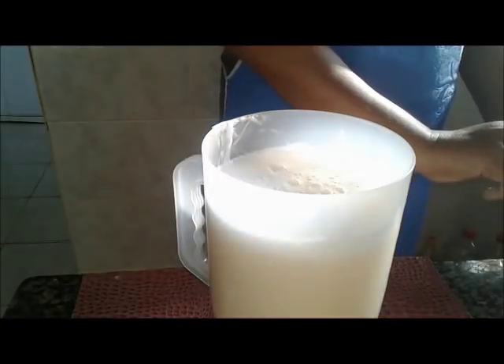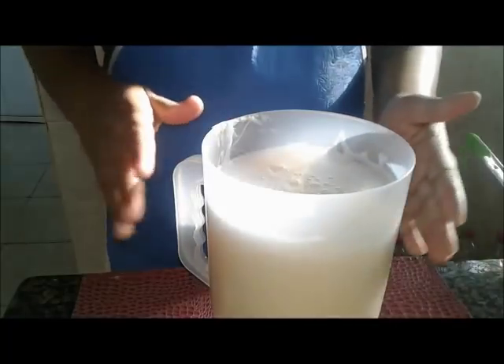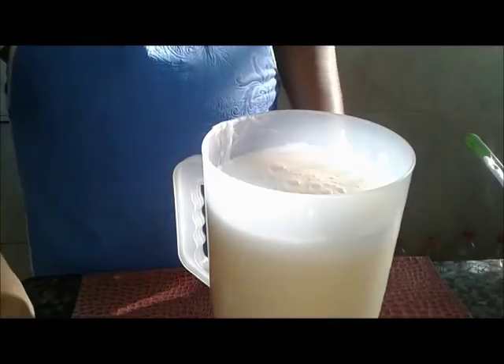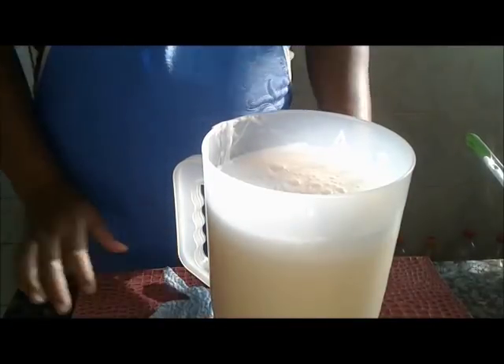Esse aqui é o nosso sabão de coco caseiro, simples, conforme me pediram na receita. Vamos aguardar, então, e voltamos já.